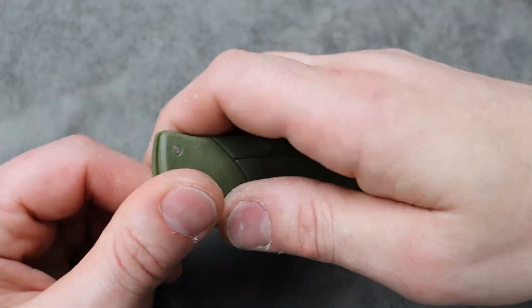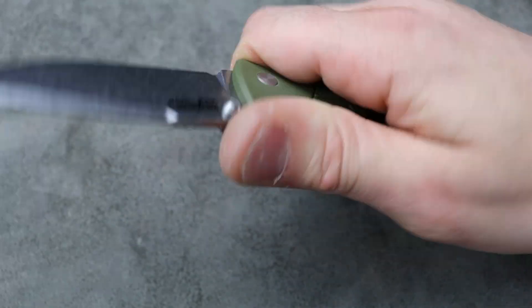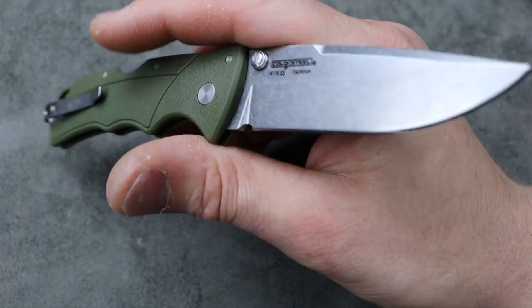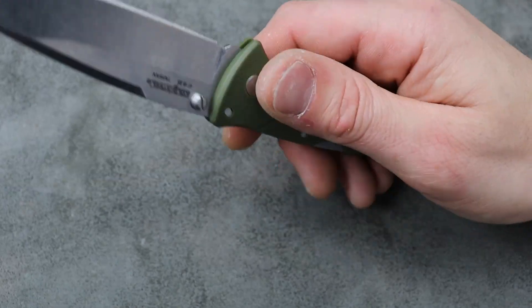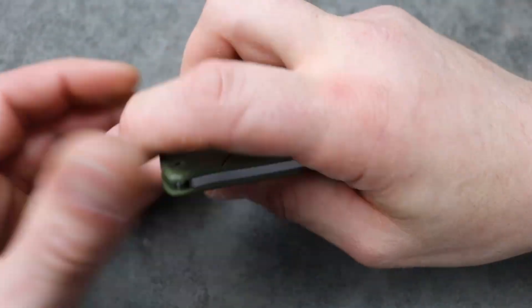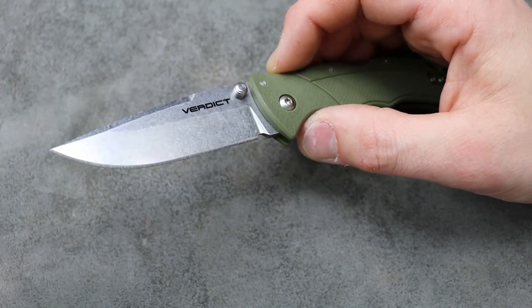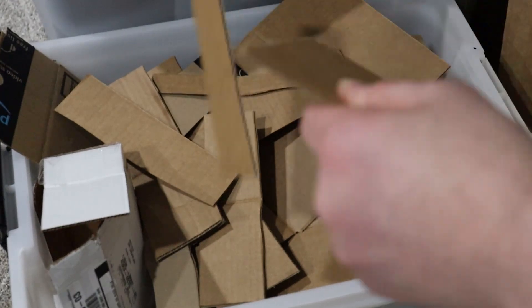Now let's talk about the steel — 4116 stainless steel. I've never used it before, so I can only speak about what I've read. Basically it's a budget steel, but it's very corrosion resistant — good stainless. And it's really tough. Supposedly its edge retention is a little bit better than 440, which is pretty cool.